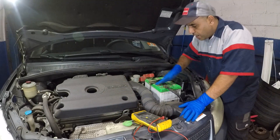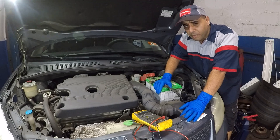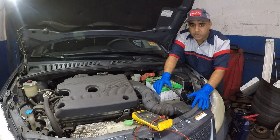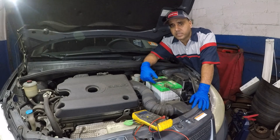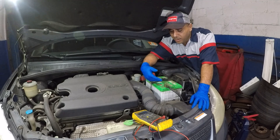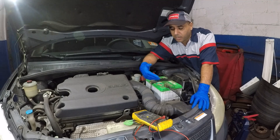A lot of times your battery will die, and if your battery dies your car is not going to start. You go to a mechanic, he'll tell you you have a bad alternator. Before you replace that alternator, you might want to give it a shot. You don't want to spend 700, 800 bucks and it was just your battery. Most commonly, you're going to have a bad battery before you replace an alternator and get that big bill.